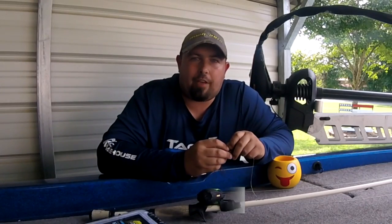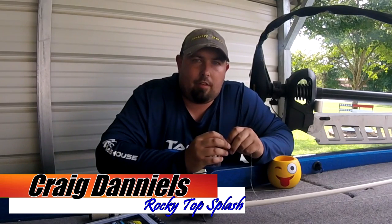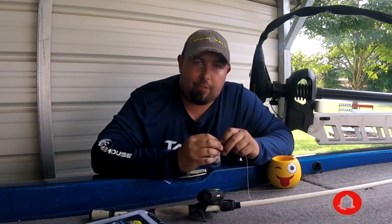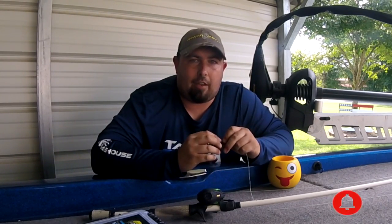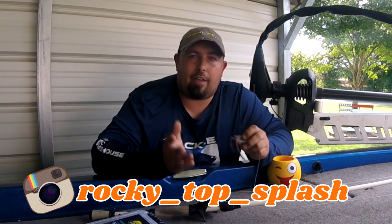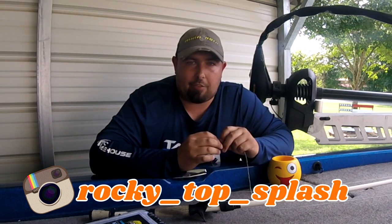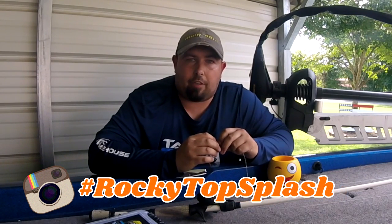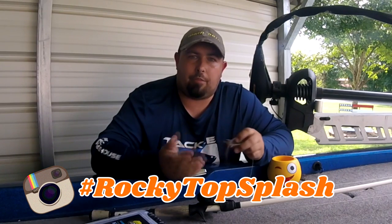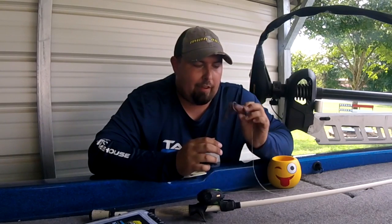Hey guys, how's it going? I'm Craig Daniels, welcome back to the channel — this is Rocky Top Splash. If you could use more fishing tips on a hollow body frog, click that subscribe button, give this video a big thumbs up. Follow us on Instagram at Rocky Top Splash — we're trying to get to a thousand followers, and once we do we're giving away a brand new Lews LFS baitcaster. Tag us in all your posts at hashtag Rocky Top Splash — I'd love to repost some of your big fish.